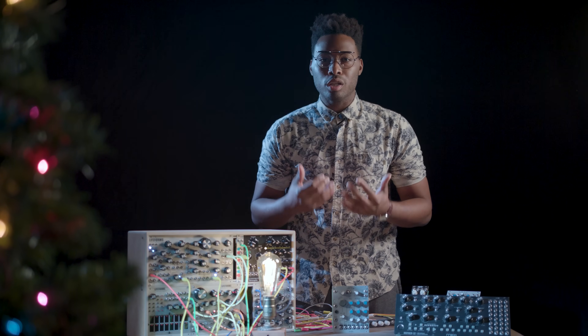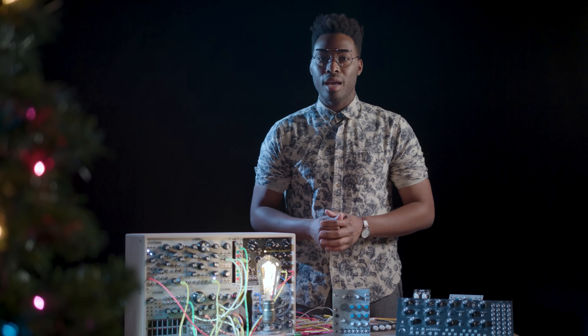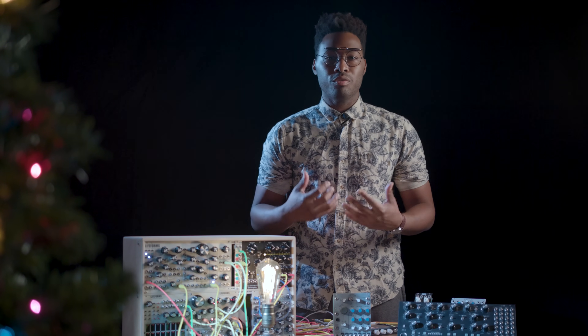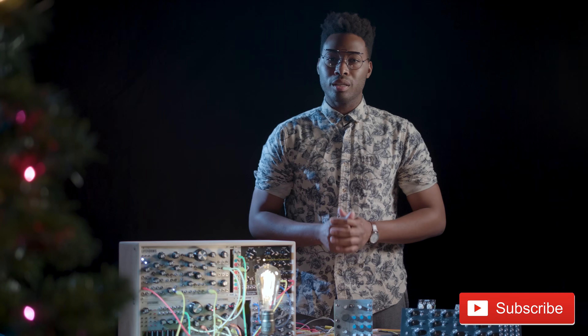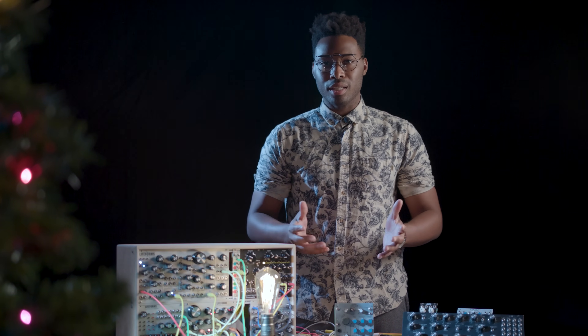I spent a tremendous amount of time producing this series and had a lot of fun. I've met so many great people along the way, and I'd like to give a huge shout out to Perry at Pittsburgh Modular and Christiana at Erica Synths. These two people and their companies have been invaluable in helping make this series possible, and I am forever grateful. As always, remember to like, subscribe, and follow me on Instagram. Thank you so much for watching, and I'll see you guys in the next one.